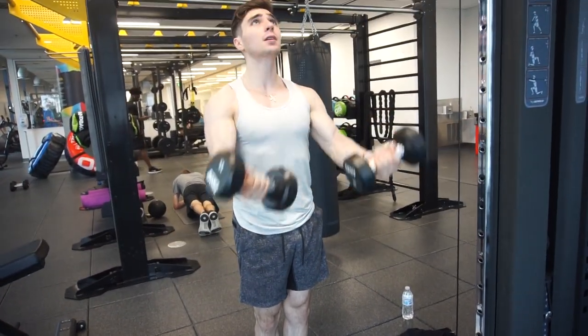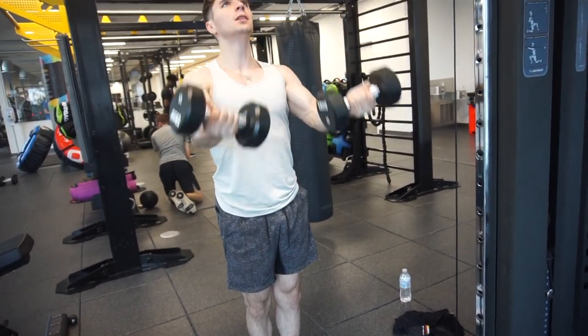That's the workout, guys. I hope you enjoy it and follow it — if you do, make sure to tag me. I'm sorry for the lack of content; I've just been settling in and dealing with some personal issues.